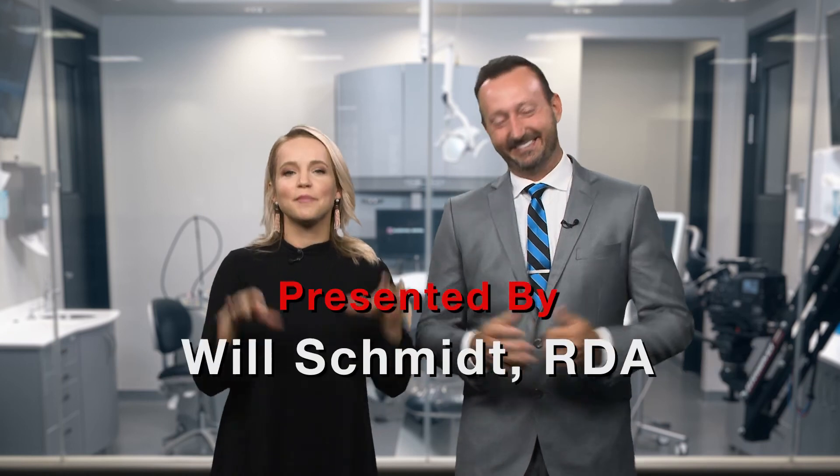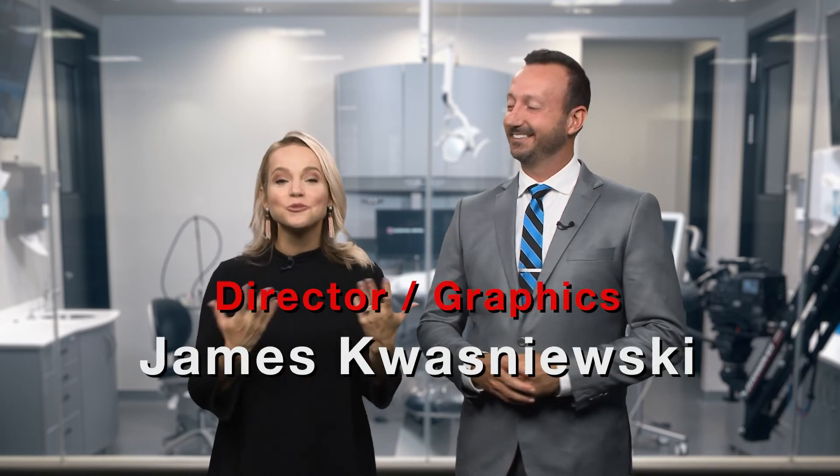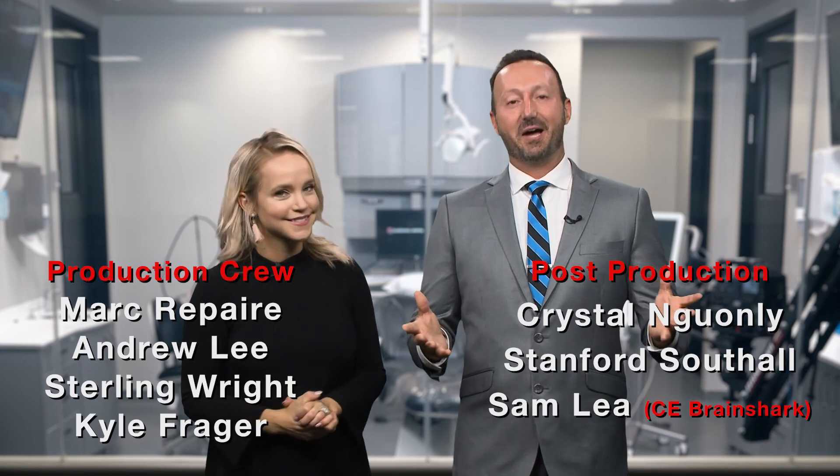Thank you so much, Will — Professor Will, always at your service. On behalf of everyone here at Gladwell Dental, thank you so much for watching. We'll meet you right back here next time.